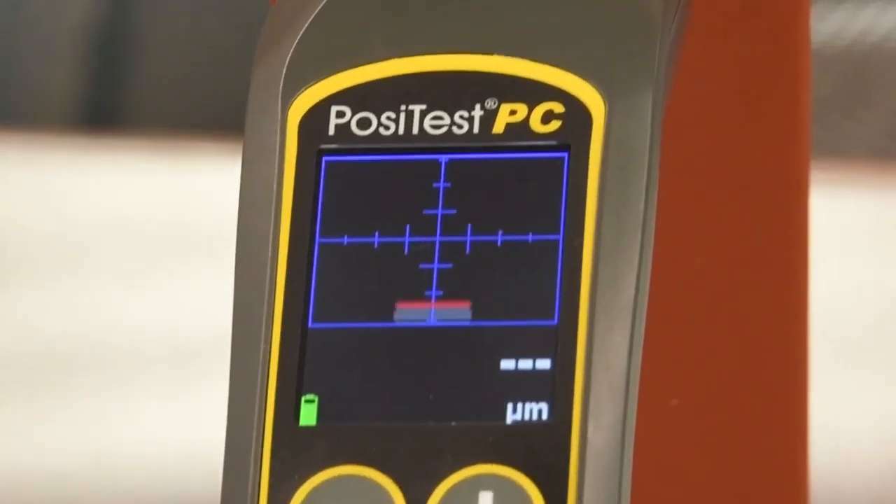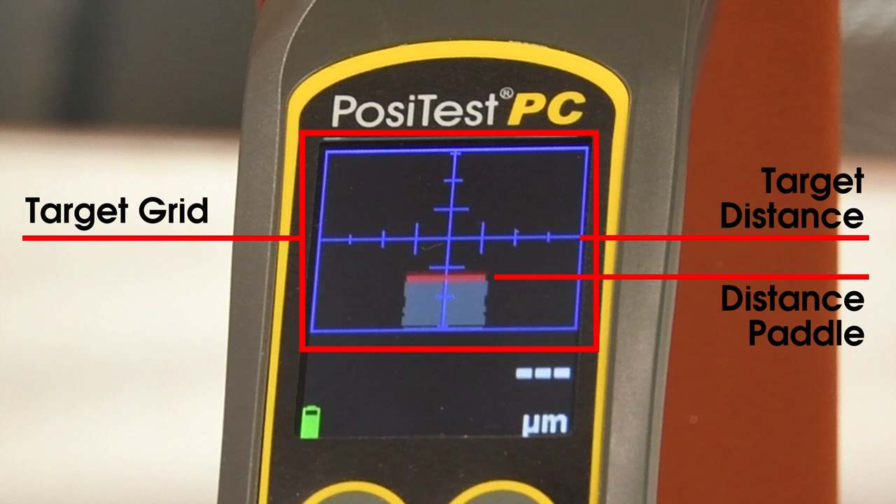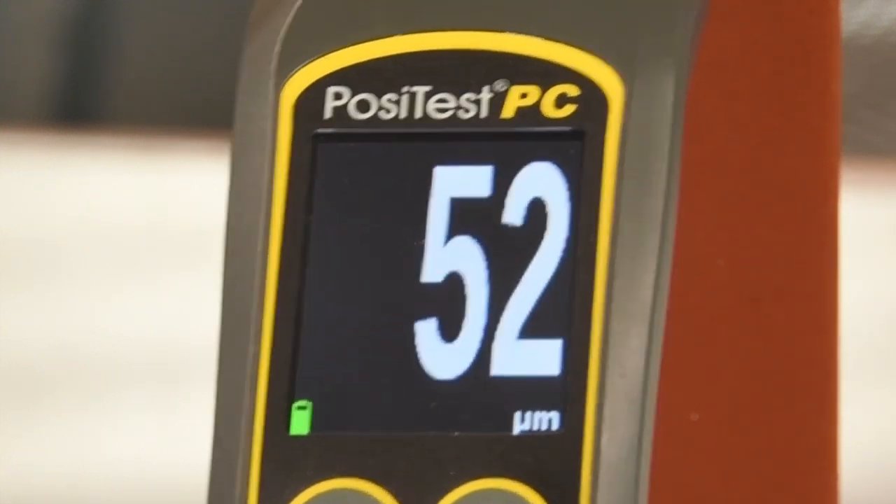When in range, a distance paddle will appear in the target grid, showing the instrument's distance from the part, with a horizontal line in the middle showing the target distance. The width of the paddle indicates how perpendicular the instrument is to the surface.